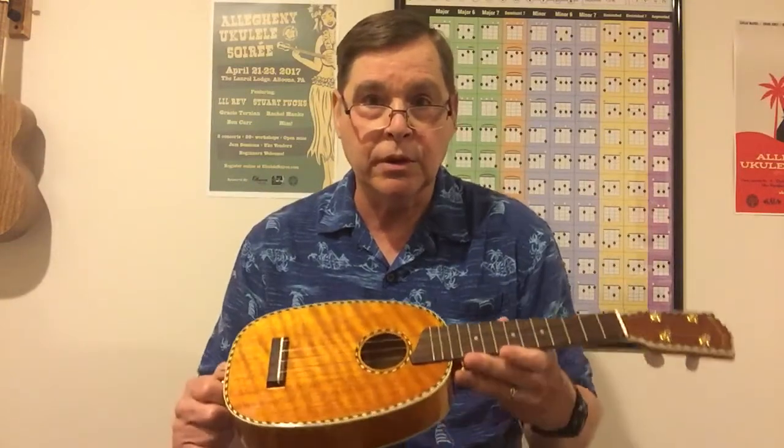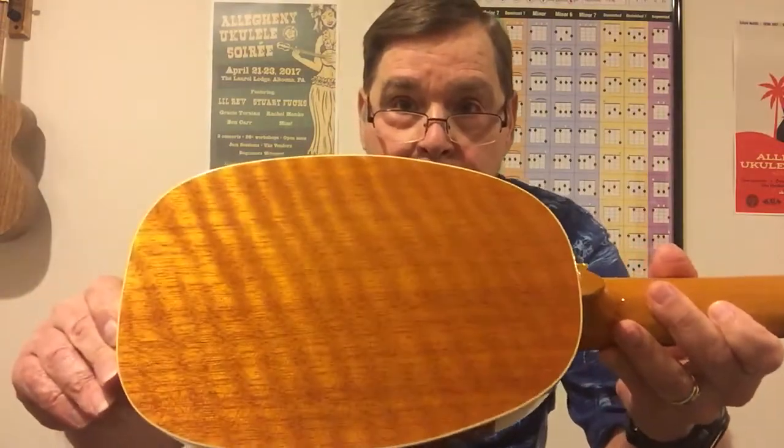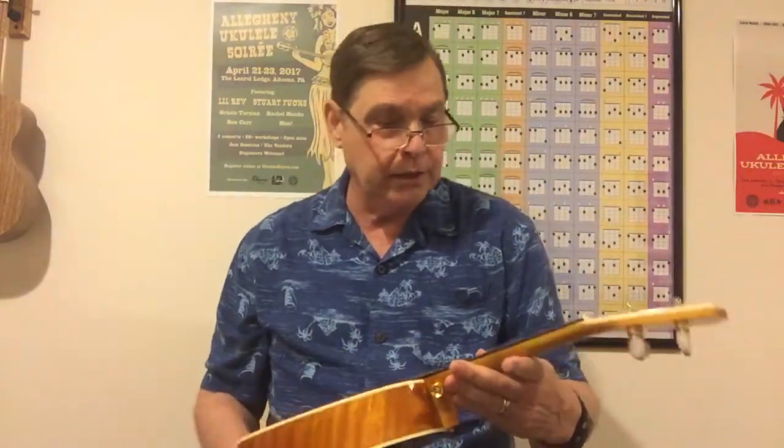I think they look really good, but friction tuners — unless they're peg heads or Gotoh UPTs — are not the easiest to get adjusted perfectly. Inside and out, it's a beautiful ukulele. I really like the detail and especially the tone. This comes with Aquilas, but I put on Martin M600s. You can just see how pretty it is — very attractive, sounds great, has a little bark to it and good volume.